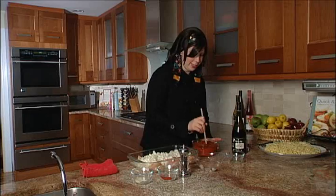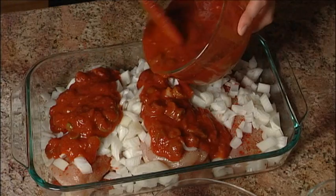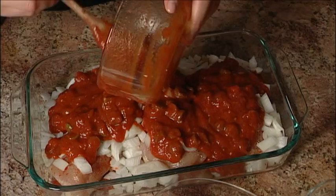Just throw this right on top of your cutlets. And we're going to bake this in the oven uncovered at 375 for about 20 to 25 minutes.